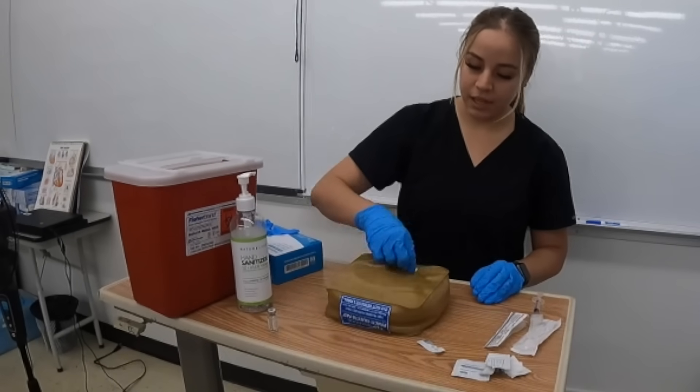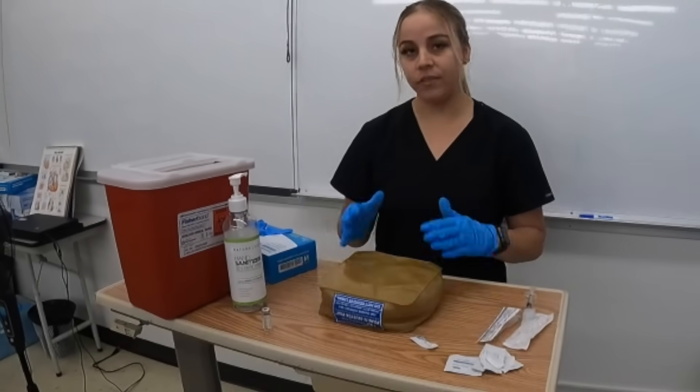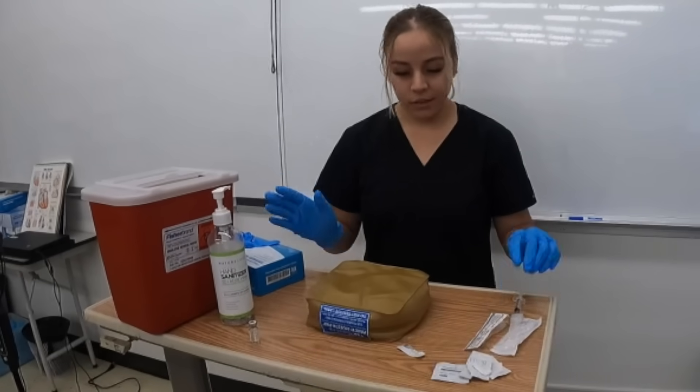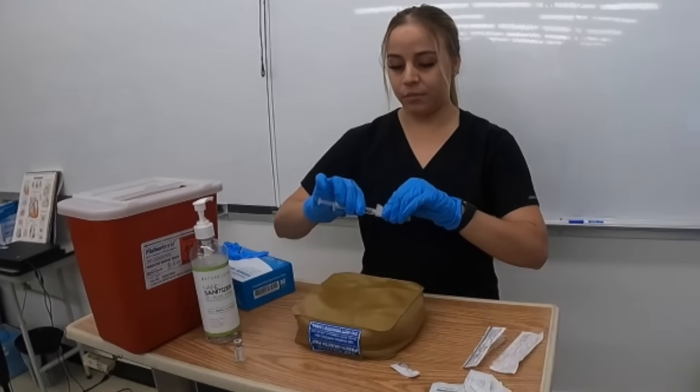I'm demonstrating the Z-Track method for inserting an IM medication. I've done all the checks — right medication, right dose, right route, right time, right patient — so now that I've prepped the patient, I'm going to take the cap off using the horizontal method.